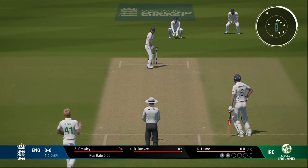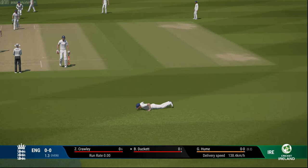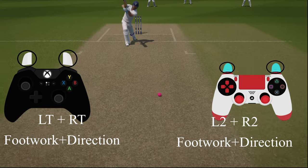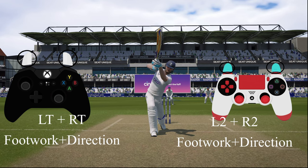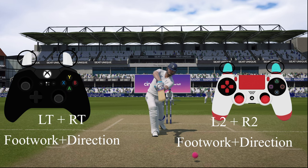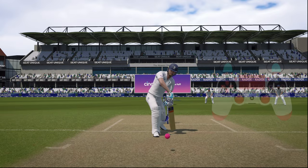Now we'll look at how to play the attacking ground shot — the intention is to hit a boundary but without hitting it in the air. The buttons are LT plus RT plus footwork plus direction on Xbox, with the equivalent on PS shown on screen. It's an attacking ground shot without the risk of getting caught, and you're trying to hit a boundary if you pick the gap.